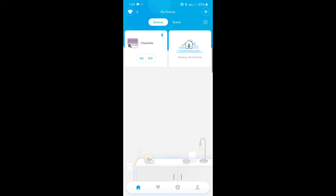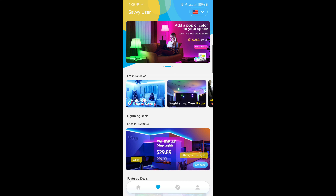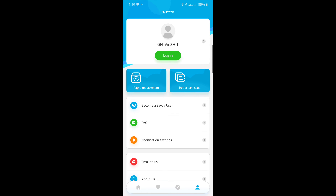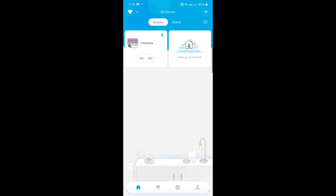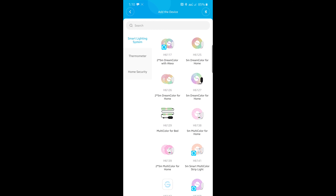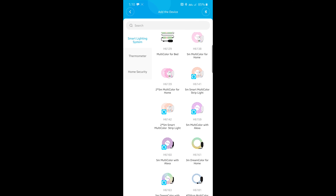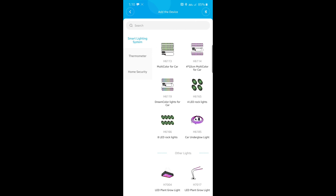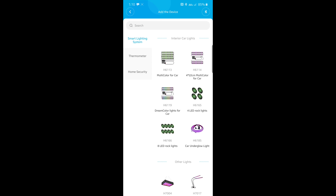I couldn't get my other camera to work or pair up with my phone, so I'm just going to do a screen record of the app. They updated it since the last time I used it, so it's kind of new to me. This is essentially the app — their little homepage. When you go to set up your device, you hit that little plus in the corner and find what you're looking for. Under interior car lights, I think mine was the 4 by 22 centimeter strip, so I'll click that one and it takes me through the setup process.